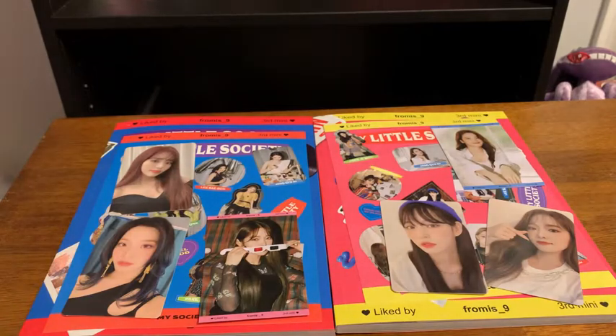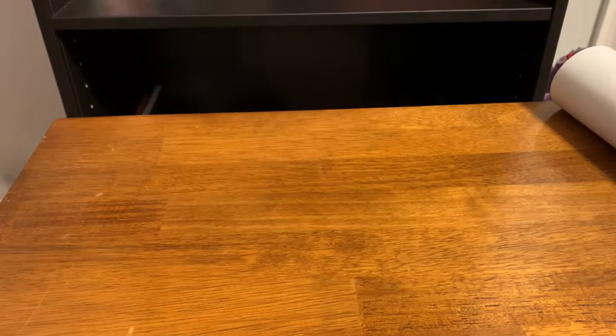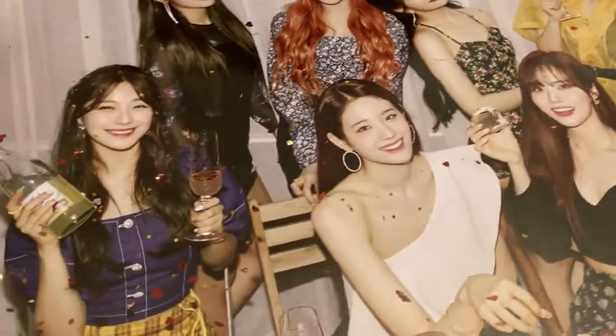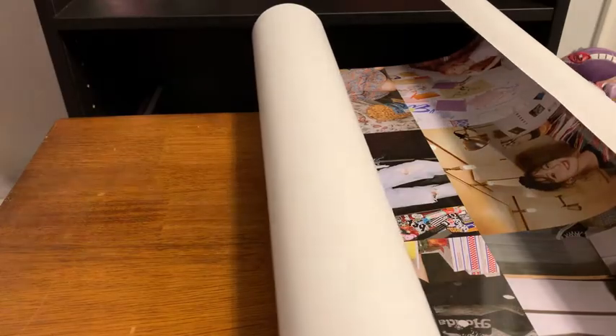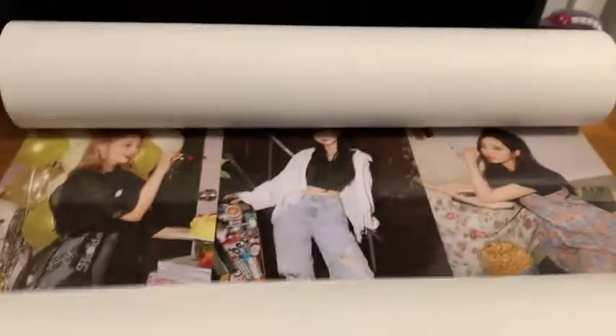Let me grab the posters. Oh wow, look at this poster — great shot there. I definitely think I'm probably gonna hang this one up. The other one is more of an individual thing, like the teaser shots when it's all individual together. I definitely like the other one better, but both are great posters.